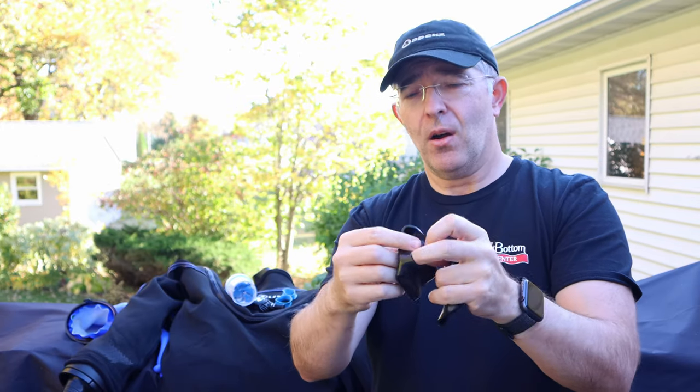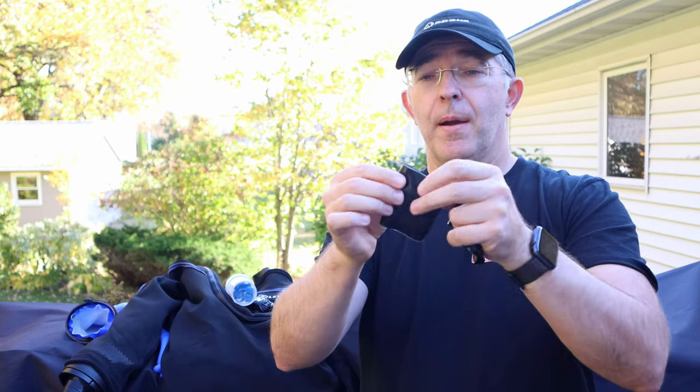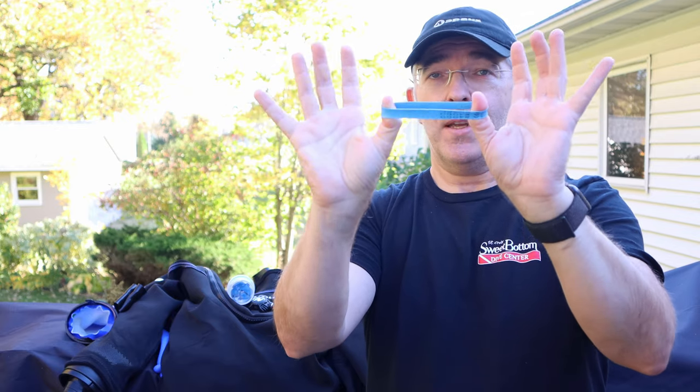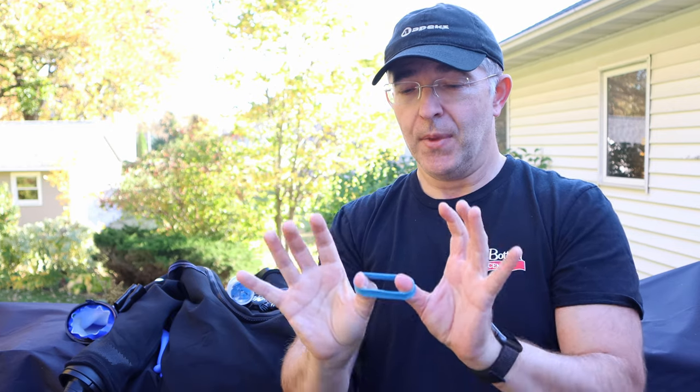So those are the two main methods to keep your wrist seal sealed. We have the Apollo Bio Seal — a rubbery material installed over the top of the seal. On the Apollo website you'll see they sometimes have you install it on the wrist first so the seal sits on top; I found it works well in both positions. We'll drop the link below. Alternatively, the less expensive method that works just as well is the broccoli broad rubber bands — just make sure they're not cutting off circulation to your fingers.